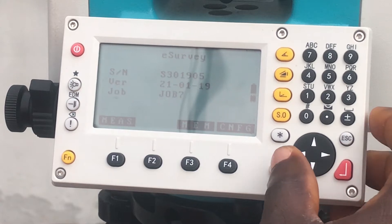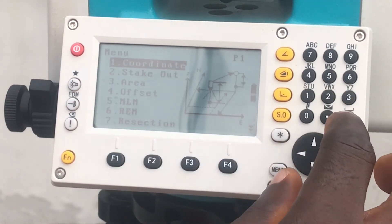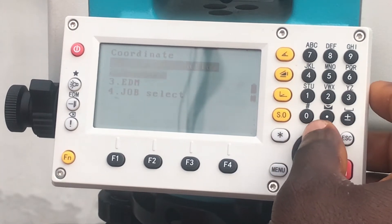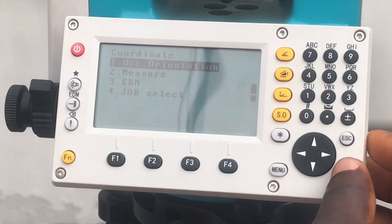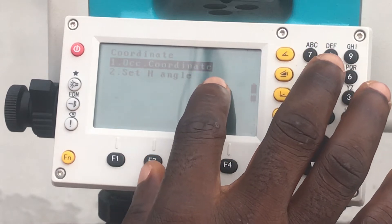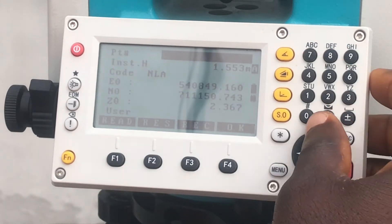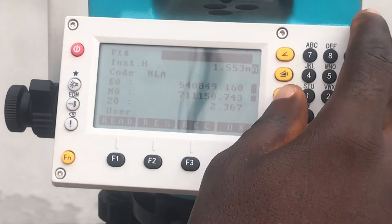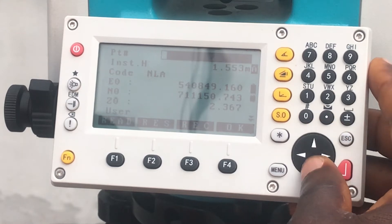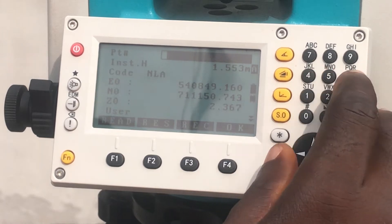We then click on menu and then select coordinate, and then we will select occupation orientation. Under occupation coordinate, we then type in your designation for the points and other parameters.